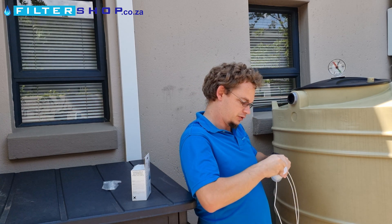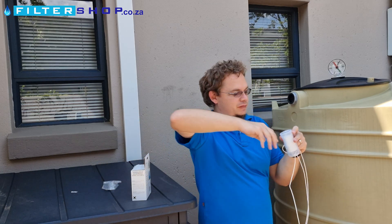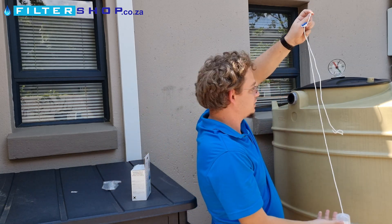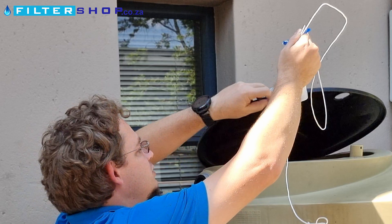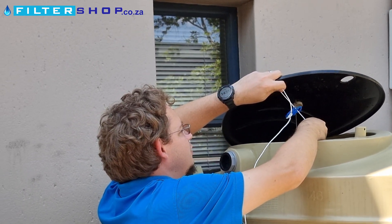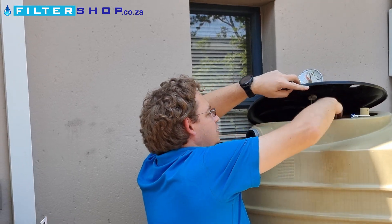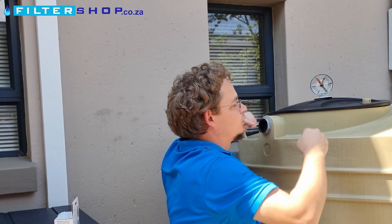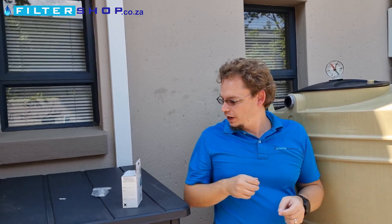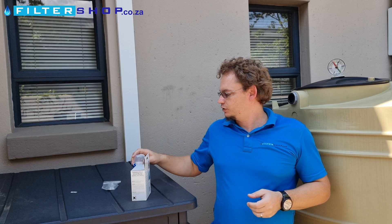So what we do here is open up one hole — we've already set the height of this — and then it's as simple as lowering this into the tank and putting it around a place where it would get support. And there it's installed.